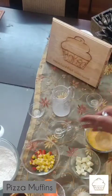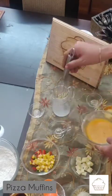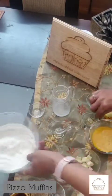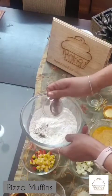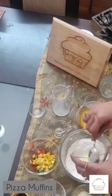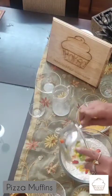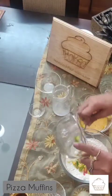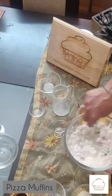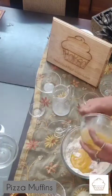Whisk it up a little — my wet ingredients are now ready. In my dry ingredients I'm also going to add the seasoning, that is the chili flakes and oregano. I'll also add in the cheddar and the vegetables of choice, and mix this up. Now I'll pour in the wet ingredients.